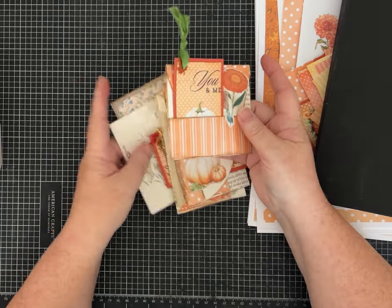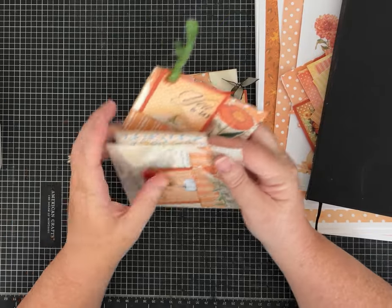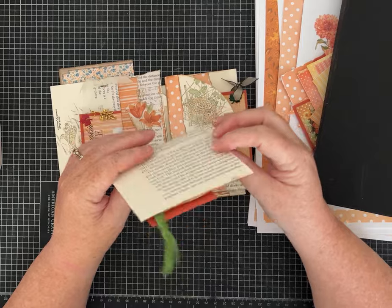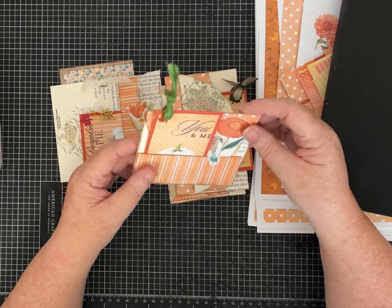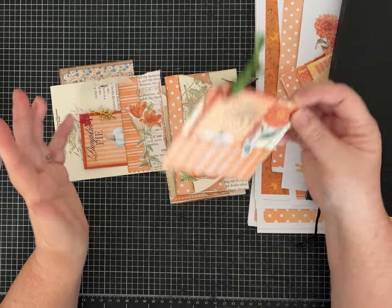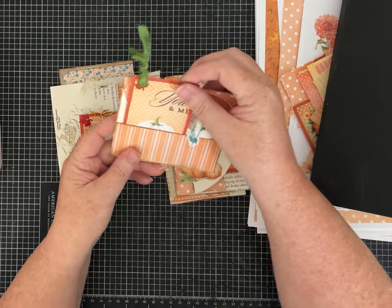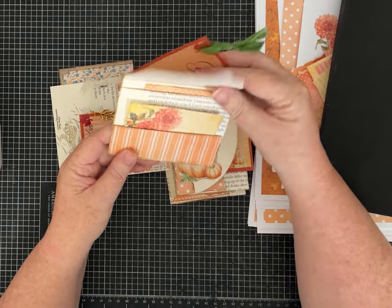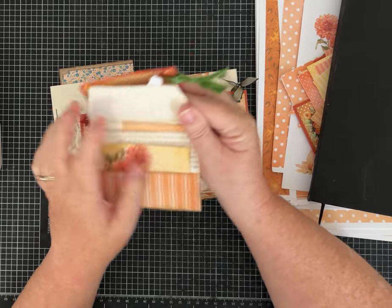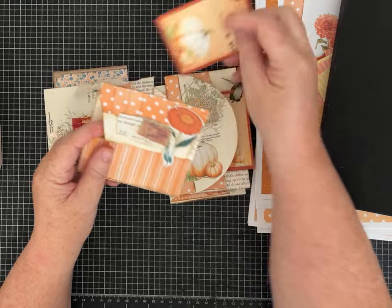We're going to use some book page and decorative paper or ephemera to make different types of ephemera holders for our journals — pockets, envelopes, whatever. I really liked these ideas. They were a little different and give you another twist on things you can make.